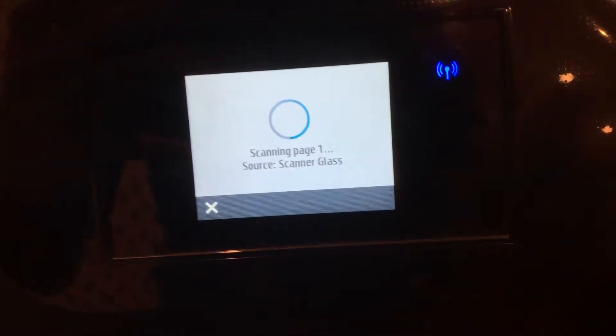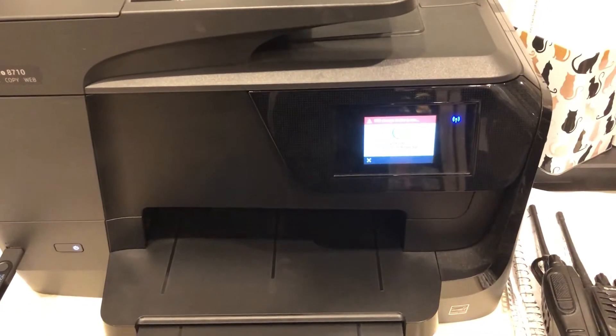You're going to hit start scan. The printer is going to take it in.